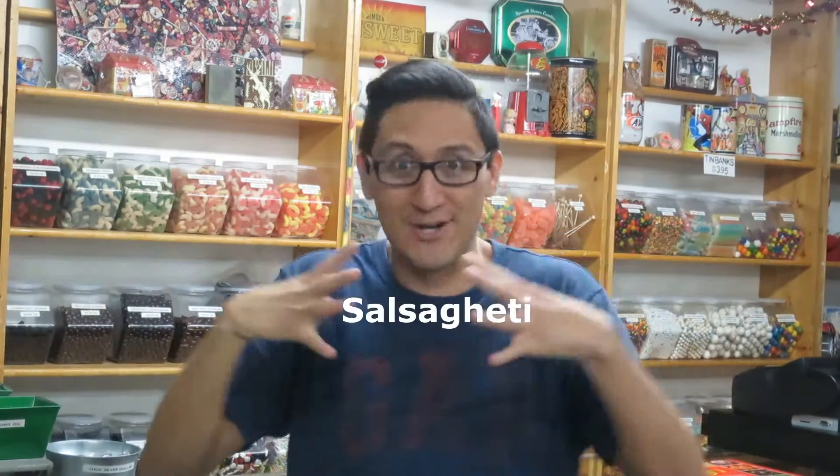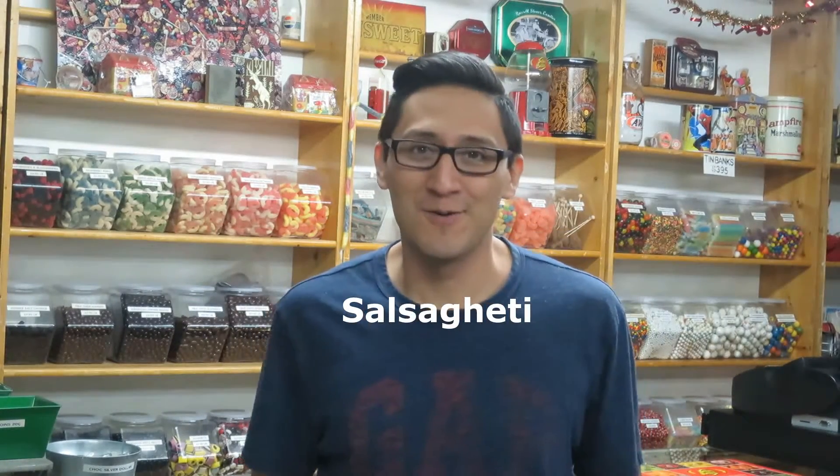So what's Salsagheti? Well, it's not quite salsa and it's not quite spaghetti, but you put them together and you've got Salsagheti. And I think it's in Spanish, so there's a 't' missing in the 'gheti' part.